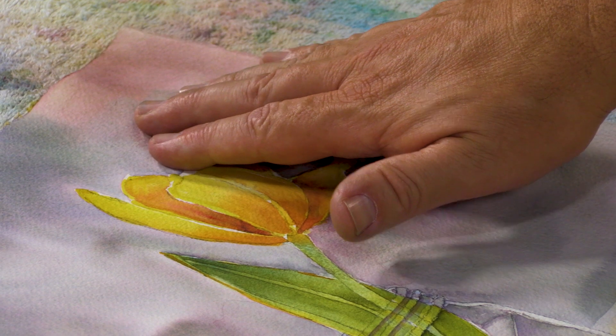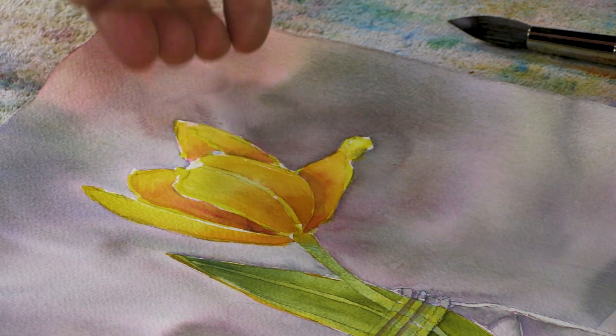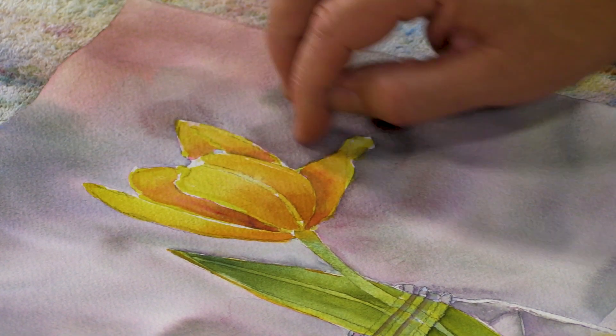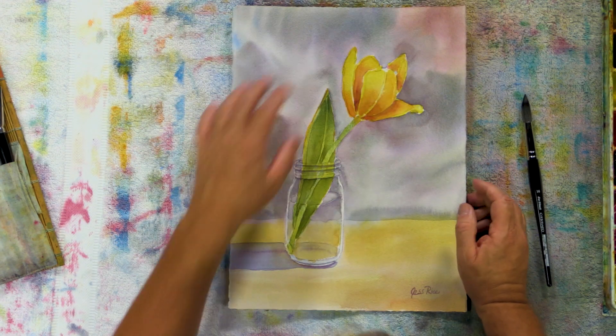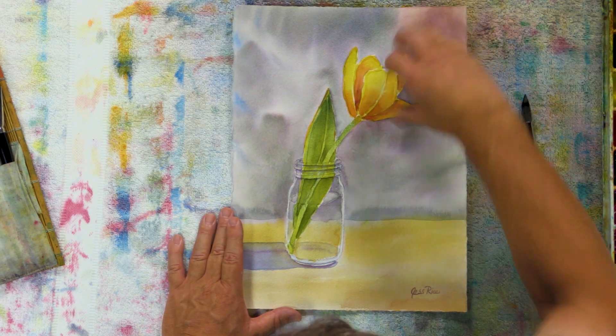My eye keeps getting drawn right to them and that's not really where I want to look. So I'm going to come in a little bit darker with that and take all that out. I just want to go a little bit darker around that tulip as well. Also, my painting is too much the same all the way through the background, so I want to change this corner up a little bit — make it a little bit darker, especially up against my tulip.